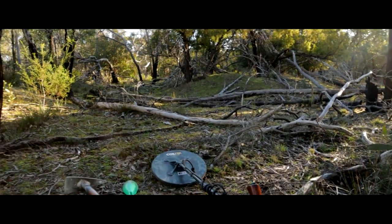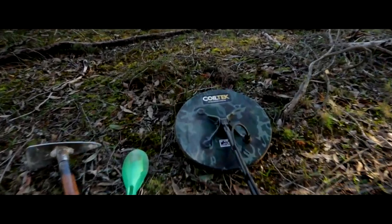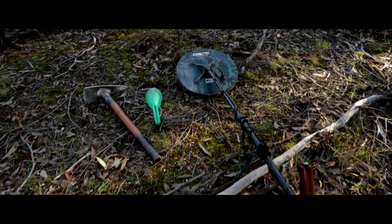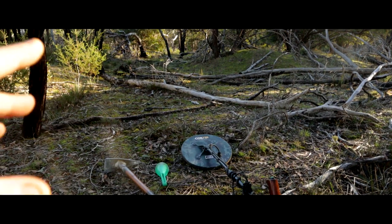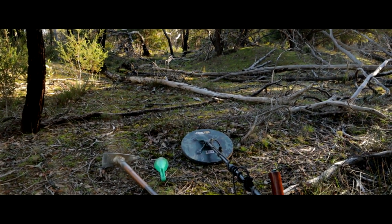He's back again, hopefully we can get some good targets today. He's got the 14 on — absolutely cool. If this is your first time watching the channel, thanks very much. Hopefully you can hit that subscribe button and continue to watch some cool videos along the journey.